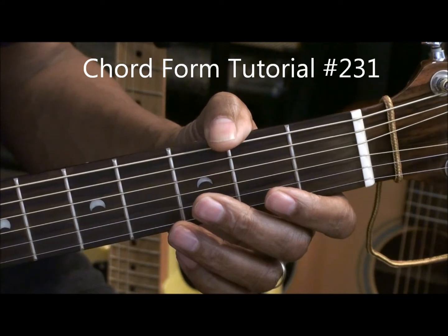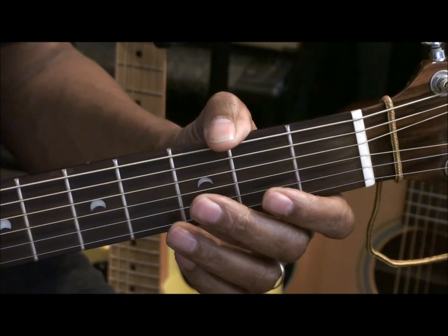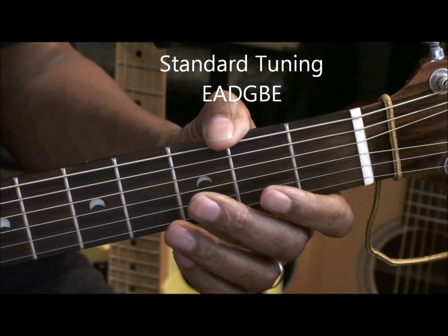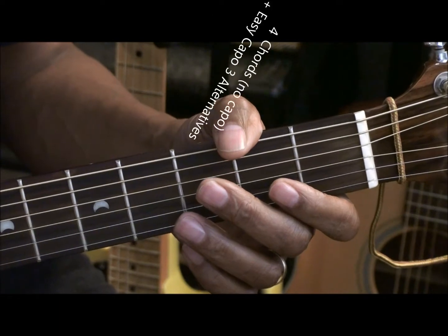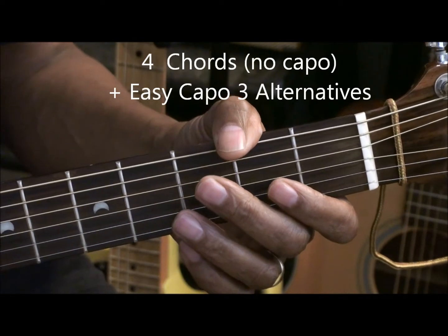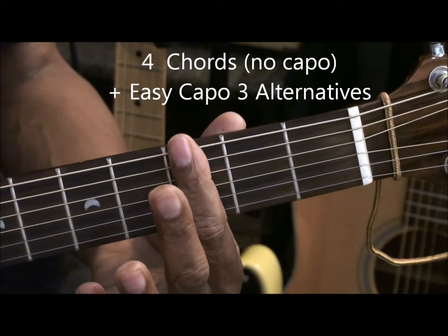Hi and welcome to chord tutorial number 231. The guitar is tuned standard EADGBE and I'm going to be giving you four chords and then I'm going to give you their alternatives with the capo at fret 3.